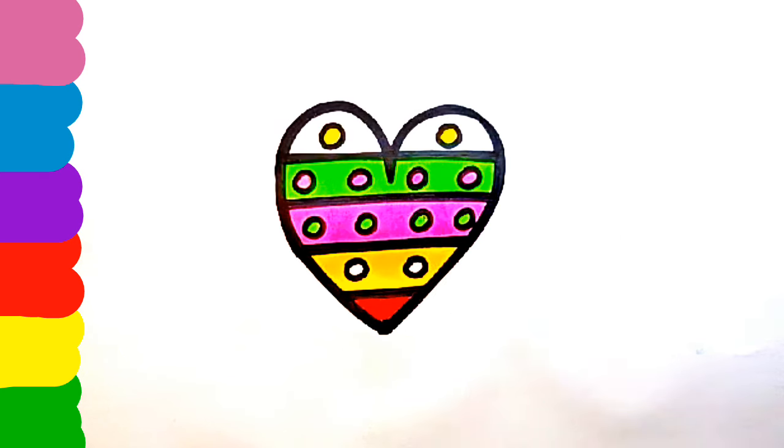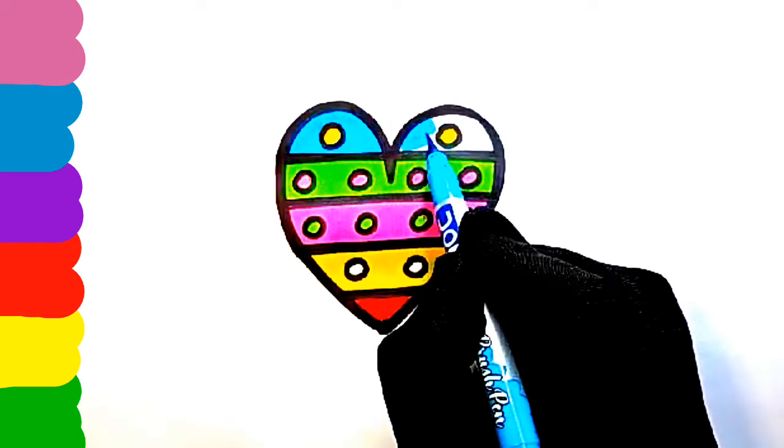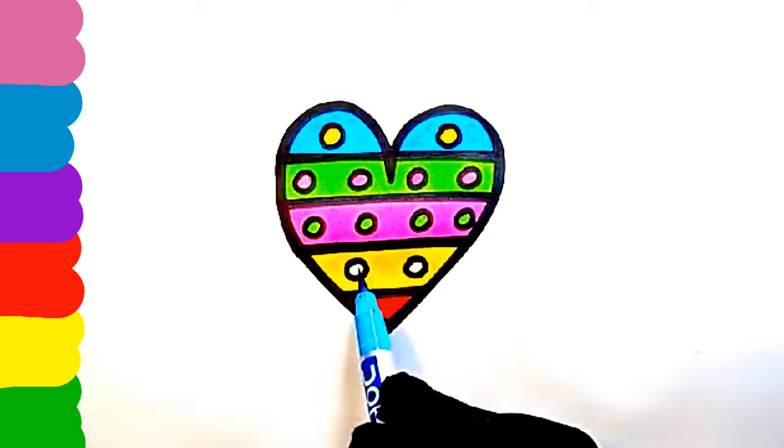A, B, C, D, E, F, G, H, I, J, K, L, M, N, O, P, Q, R, S, T, U, V.